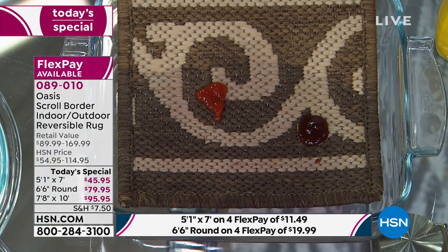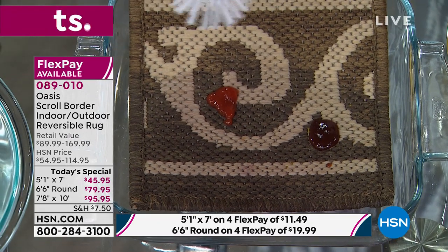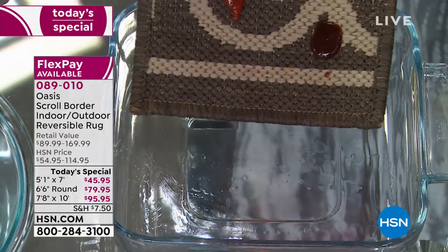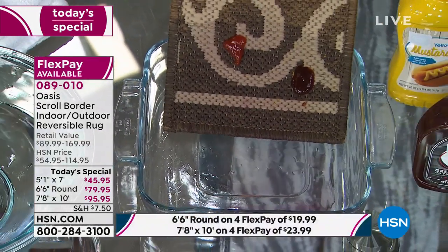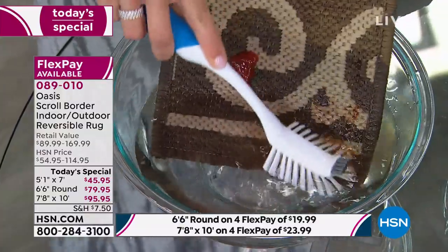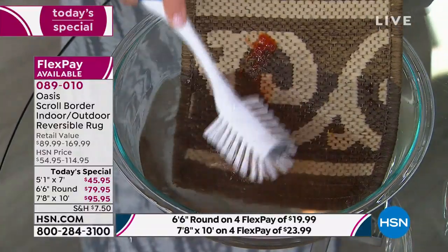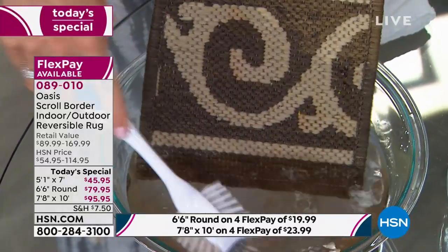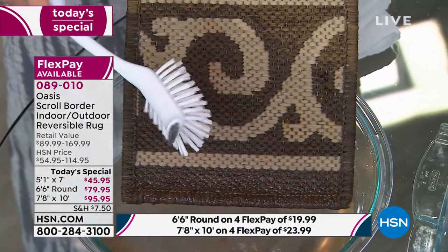If you've been shopping for a rug but the price has put you off, try the Oasis line exclusive to HSN. You're seeing it first — the premiere is happening right now with all three sizes and all three colors. It really is a two-for: like getting two rugs for the price of one. Now we're going a bit crazy again with ketchup and barbecue sauce because Memorial Day is coming. Someone drops their burger or barbecue chicken — you don't have to worry. Just get your garden hose out and clean it right off. Look — it's gone. In a matter of seconds, it's gone.